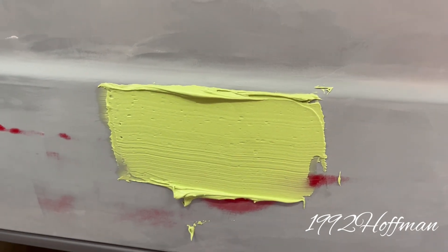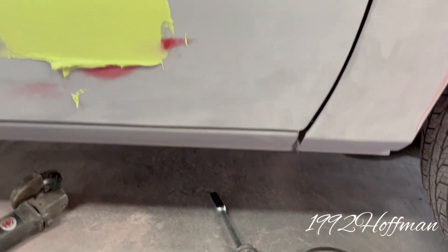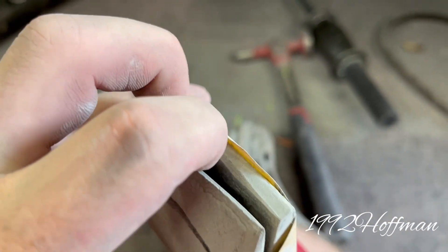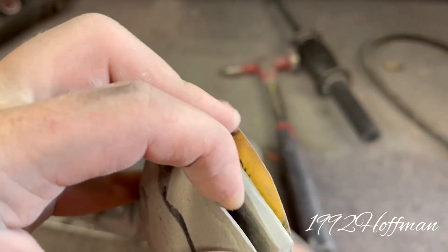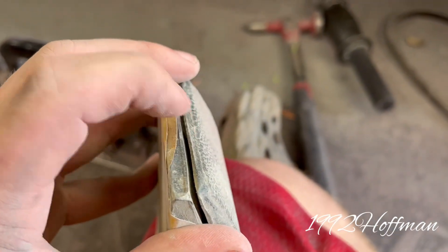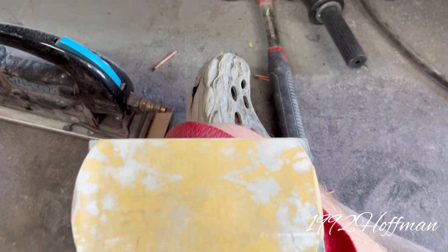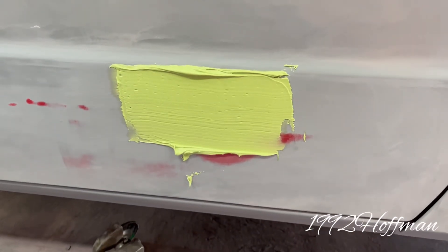Here we are now — we got some body filler on the dent. I'm going to smooth it out with some 36 grit and we're going to use this little sanding block here. How it works is you pull this back and it's got little nails in there — you stick your paper in that, then on the opposite end it's got the same thing, you stick your paper in right there and it clamps down. The bottom sticks to the block. Give us just a second and we'll have that sanded and smoothed out.